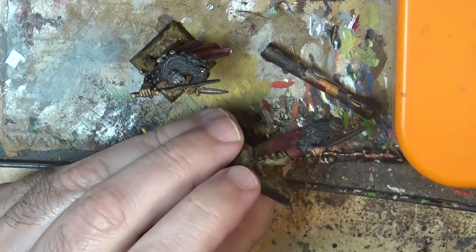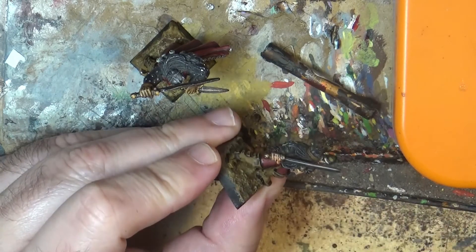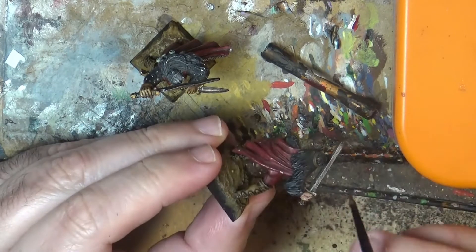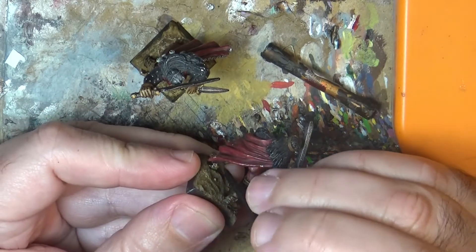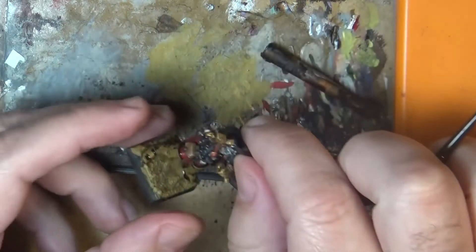I have an example here — this one is completely matte, and I missed a small spot there, so I'll just put a little bit there to eliminate the spots I missed the first time. You can see the glossiness is almost off. It's really nice. I will show you the one we did later so you can see the difference. Right now it's still very shiny because the lahmian medium is still wet.